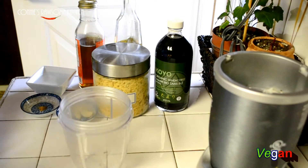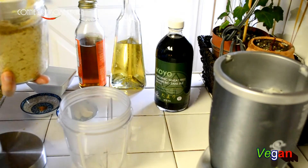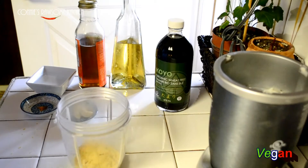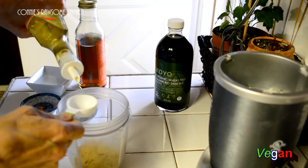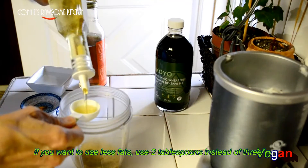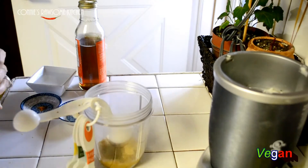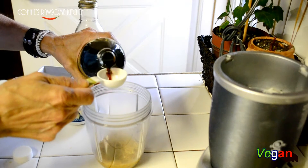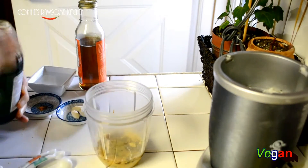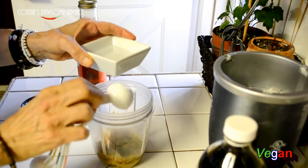You're going to need a quarter cup of nutritional yeast. I usually make a lot more of this but I have some in the fridge, so I'm just going to show you a small amount. We need three tablespoons of olive oil, two tablespoons of tamari, and two tablespoons of filtered water.